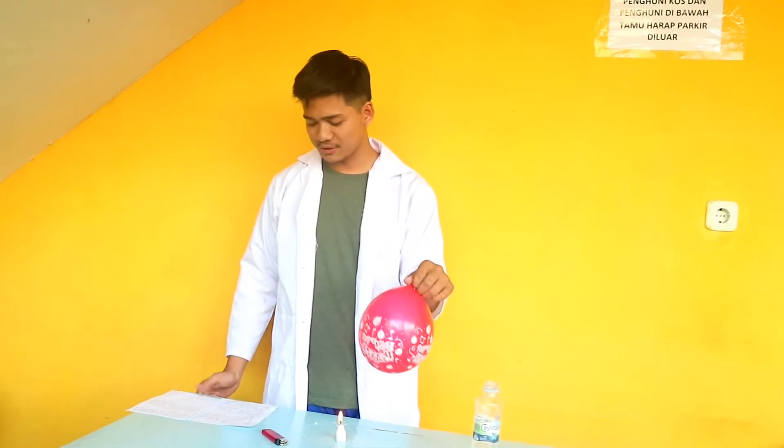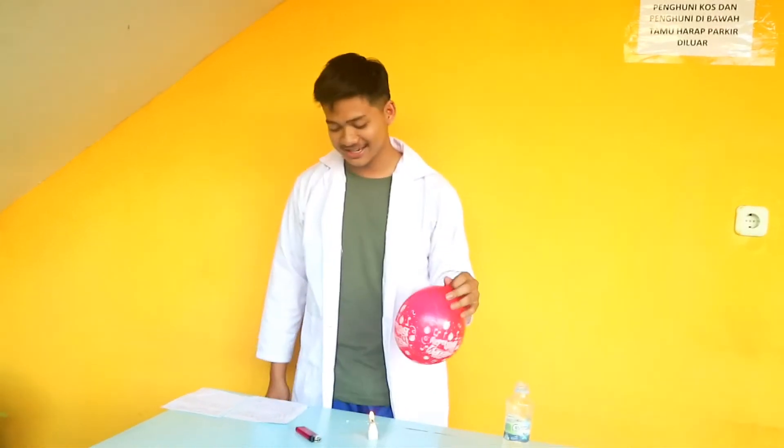Step four: then place the balloon filled with water on the burning candle flame. Look at it.